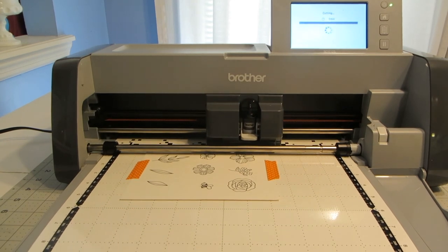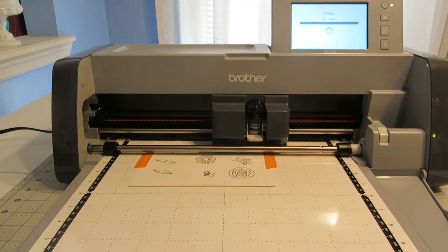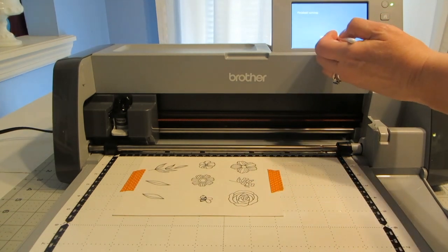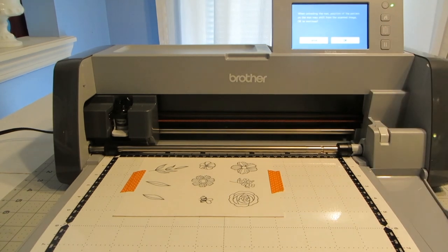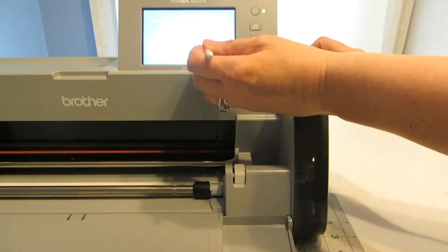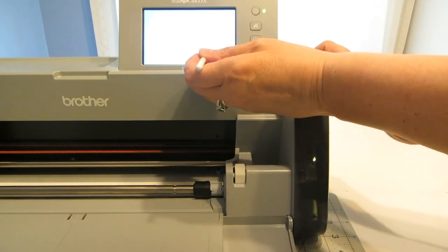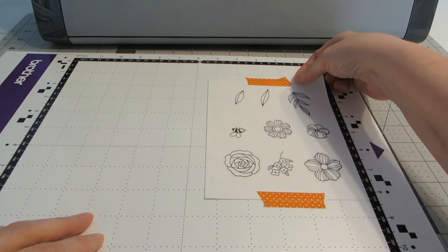You'll see it go in and it's checking the depth of the paper I've used, and then it's going to begin to cut. Once it's done, it's going to say finish cutting. I'm going to click okay, then push the unload mat button and click okay, and it's going to unload the mat. Since I'm not going to be saving it, I'm just going to take it to the home button, and it's going to ask me if I want to delete these patterns. I've checked and made sure everything cut okay, and it did, so I'm going to click okay and turn the machine off. Now here comes the very fun and satisfying part.